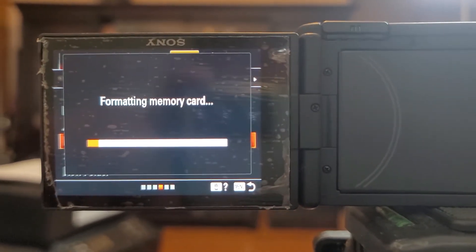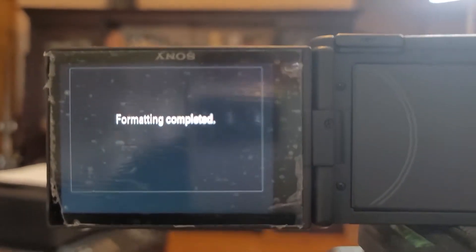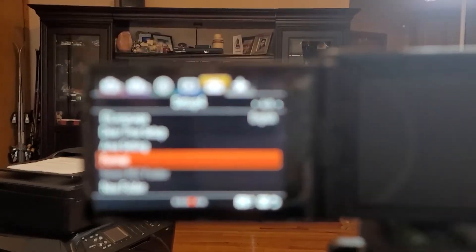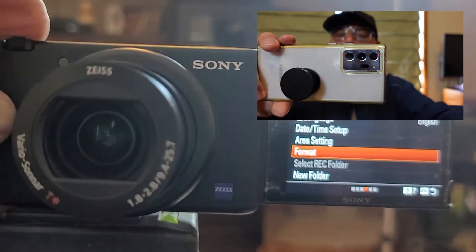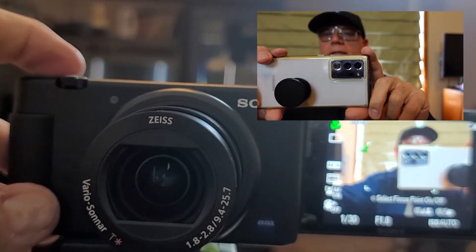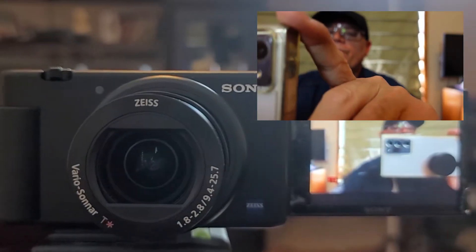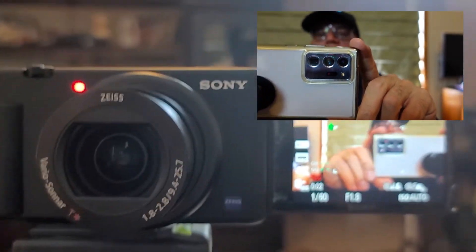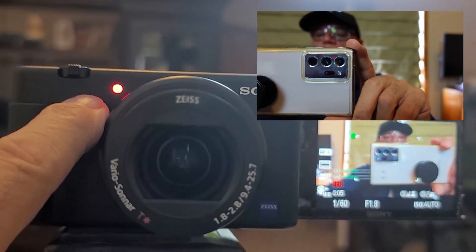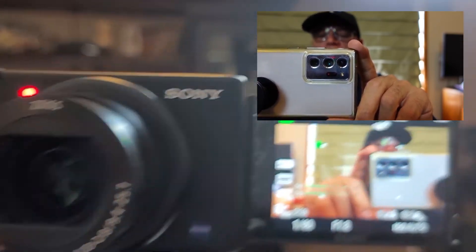I'm not sure if that's the reason why, but you can see this is a 16 gigabyte card. Formatting is complete — there you go. The recording indicator light is on and the level sound is on. You can see that's what it looks like when you're recording with the Sony ZV1. This is a great camera — I'll do a review on this later on, but that's how you eliminate that menu error: just reformat the card.